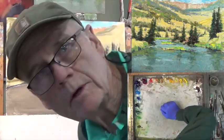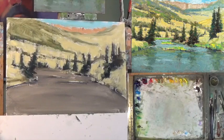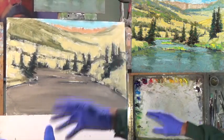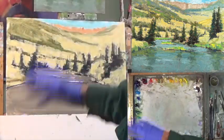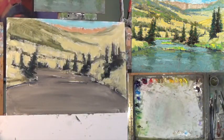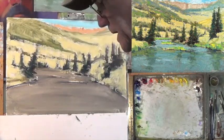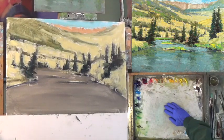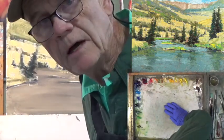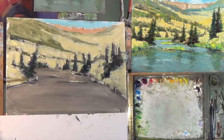Hello and welcome to part two of the Rio Grande, Above Creed. And today is balance day. Yesterday we blocked in and covered the whole canvas. Today we're going to try to balance out these values. First thing is, if you've got some shape problems, let's correct those. That's what we're going to be covering today, and I'll probably give you some homework to finish some of the assignments that I go over today with color balance and color value.